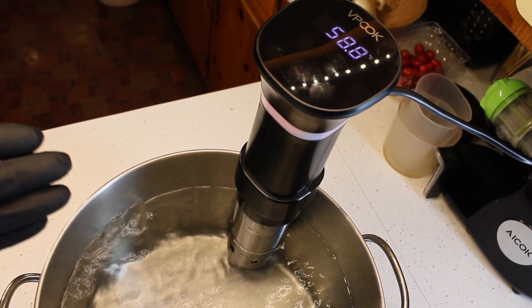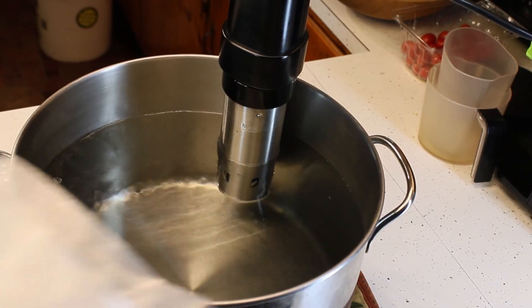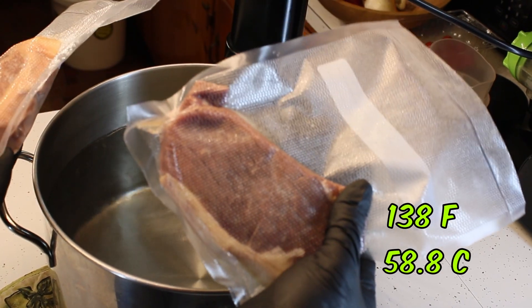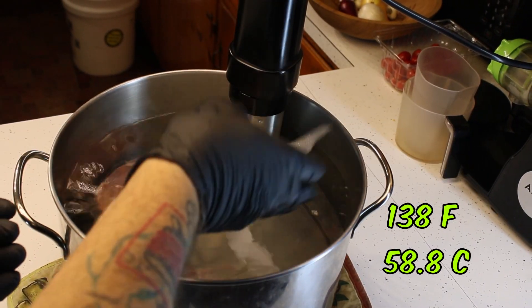Right out of the smoker and into some sous vide bags. We'll keep these steaks in the sous vide for an hour and a half at 138 degrees Fahrenheit, or 58.8 degrees centigrade — perfect for medium rare.